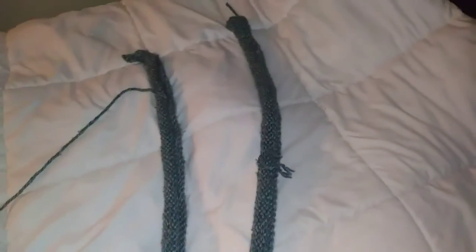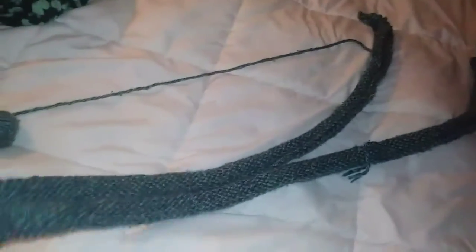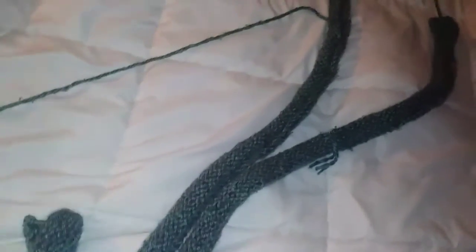So I'm going to try it again and I'm going to do 110 stitches this time. Okay, attempt number two.